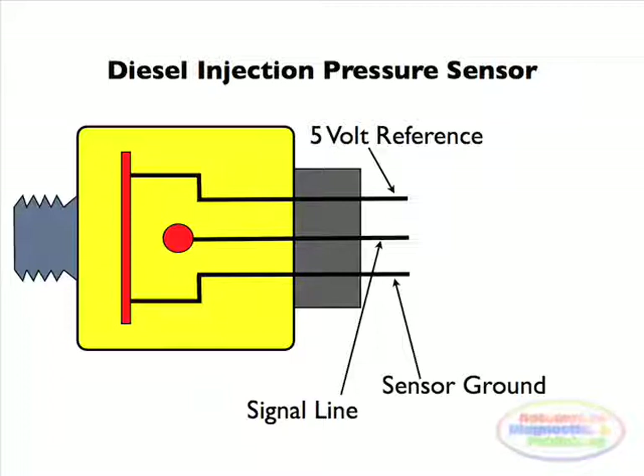The diesel injection pressure sensor is a standard 5 volt reference component. Just prove your reference, ground, and signal lines.